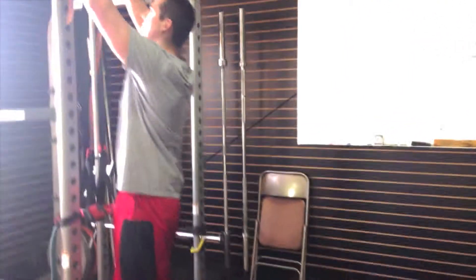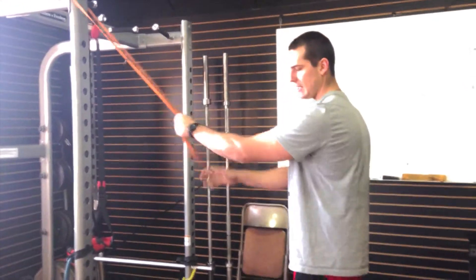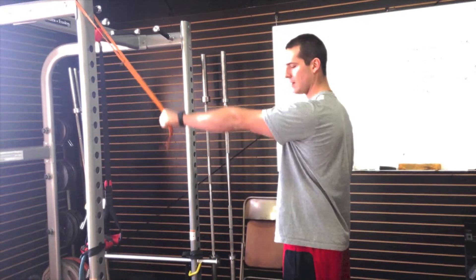Even before a shoulder day at the gym, these are the best things you can do. The first one we're going to do is a shoulder extension. Stand nice and tall, arms straight, you're going to come down past your hip.